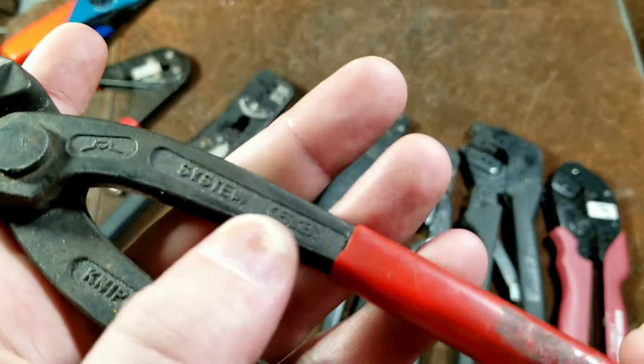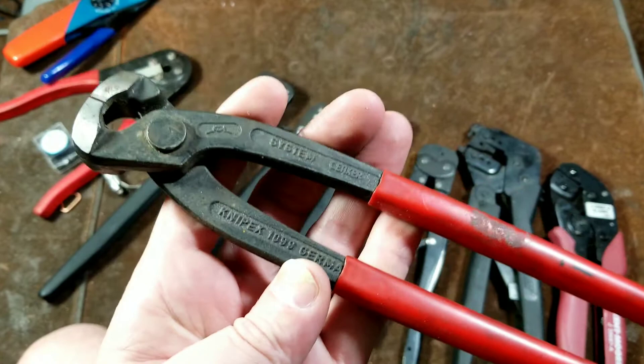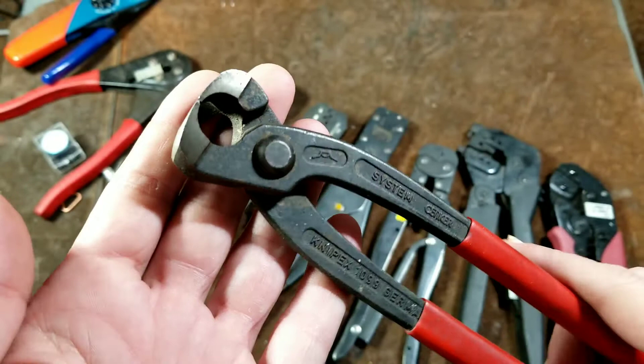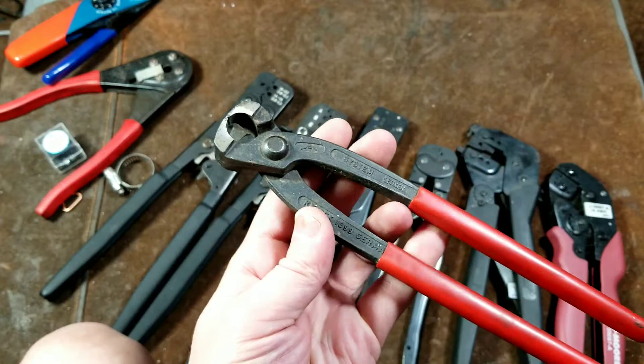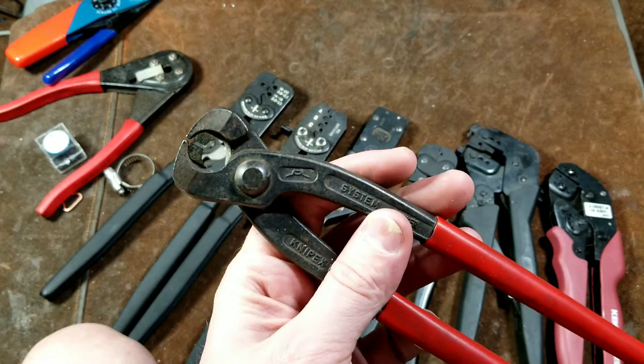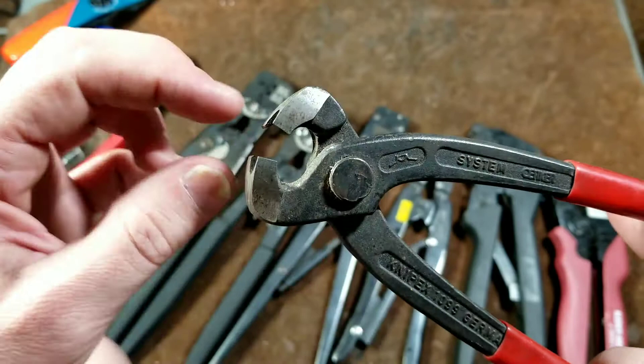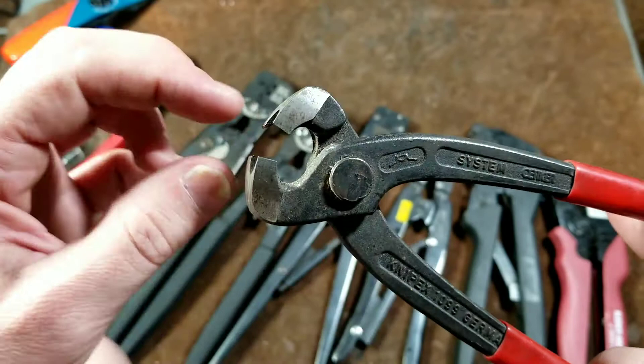I really couldn't figure out what these pliers were for, and I'm not sure if I'm saying Oetiker right — O-E-T-I-K-E-R — but as soon as I looked that up I realized what those clamps are called and how to use them. Just finding the set of pliers, now I can use Oetiker clamps everywhere. I've looked and there are many people who build custom cars and race cars where every clamp is an Oetiker clamp — no worm drive clamps, no T-bolt clamps. They're reportedly quite reliable.